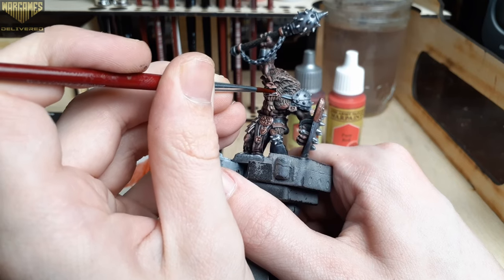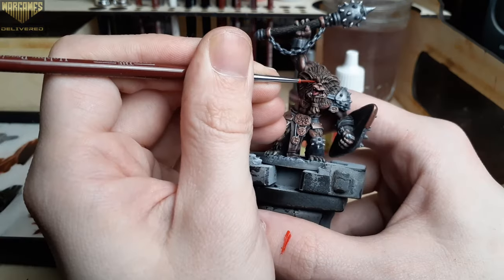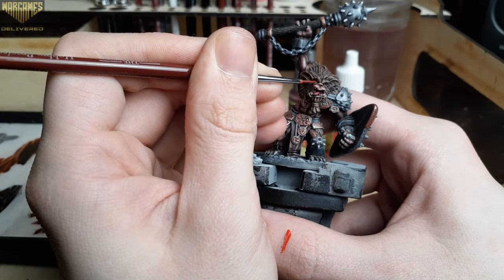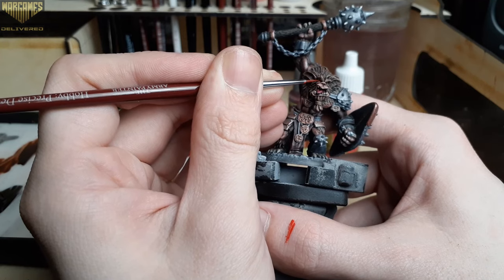Starting off with Pure Red, we're going to cover the tongue and the mouth of the model. Since bug bears are generally evil creatures, I went ahead and used the same color on his eyes as well.